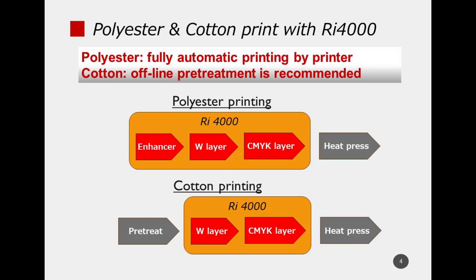Since the release of the RL 4000, many customers have asked whether it can print on cotton material. The answer is yes. When printing on cotton, turn off the enhancer built into the Area 4000 and use a pre-treatment agent recommended by Ruco, just like conventional DTC printing. You can get excellent print quality and wash fastness.